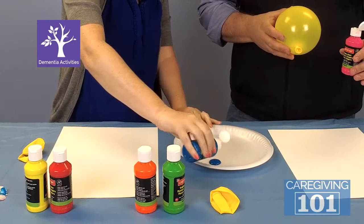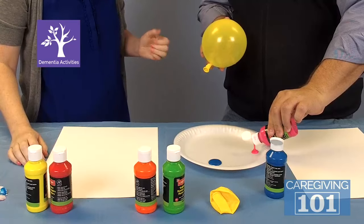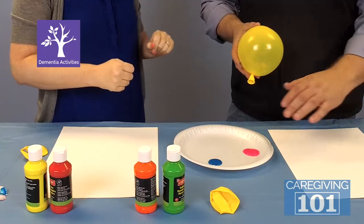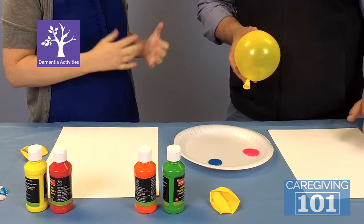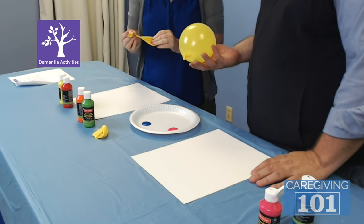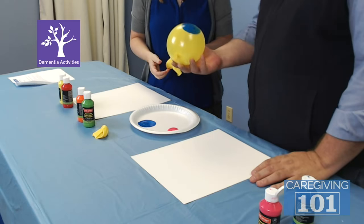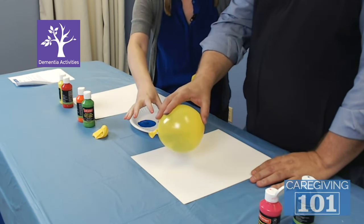Technically you splooge some paint in there — technical term. You can put as many colors on as you like. Sometimes your loved one is going to be very picky and only want one color, not wanting them to mix. Other people are going to go crazy. We want to give them as much control and choice as we can. So now we've splooged the paint: take a balloon, dip it, and then — I'm going to go blue first, one thing at a time — turn around and it's just like stamping.